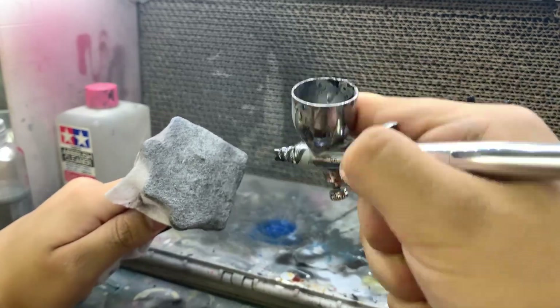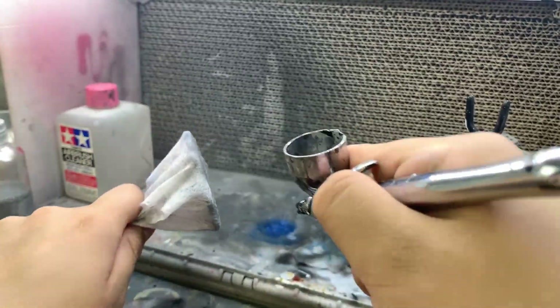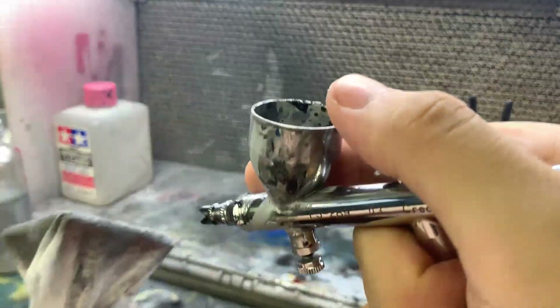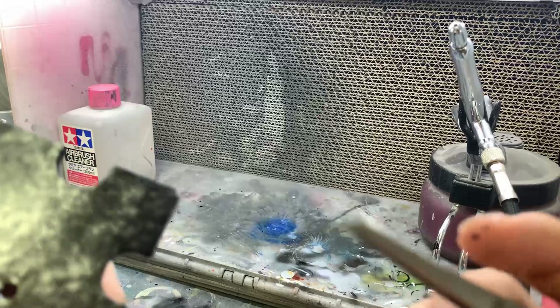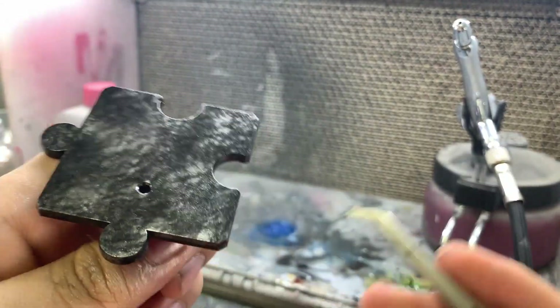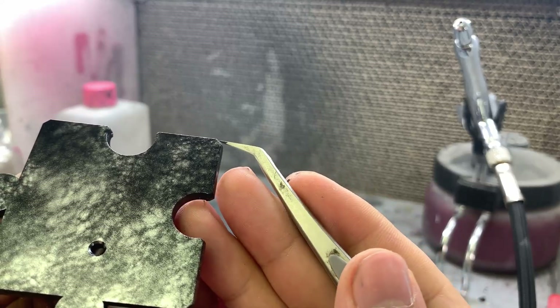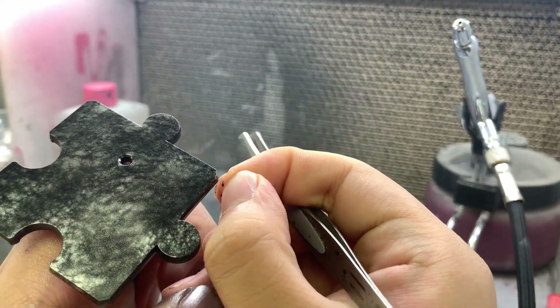Now do the same procedure with bright silver. One problem with these wipes is that they will leave a lot of tiny, hard-to-find fibers stuck on your parts — and they are not the easiest to clean up.